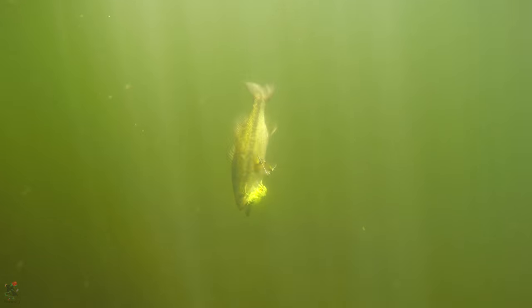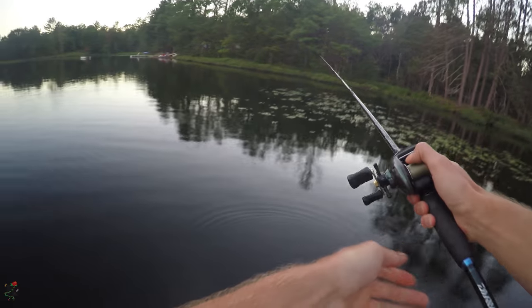If you aren't using spinnerbaits, then you might want to reconsider. If you do use spinners, then stick around. I bet there's a thing or two you can learn to further master your fishing skills.